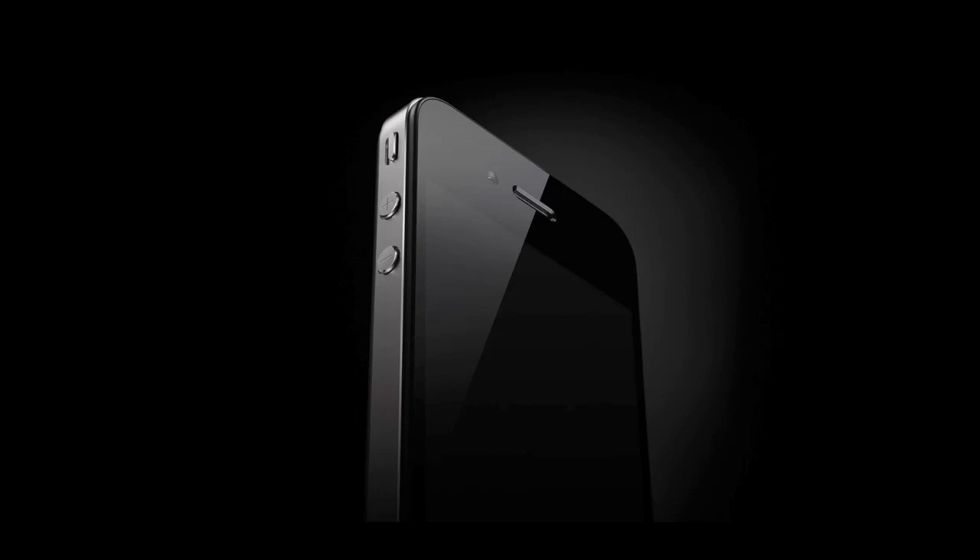What's up guys, this is Kenneth Bolito for NetTechite. If you follow tech news, specifically Apple news, you might have already known that Apple has just announced the iPhone 4, unofficially known as the iPhone 4G, or the iPhone 4th generation.